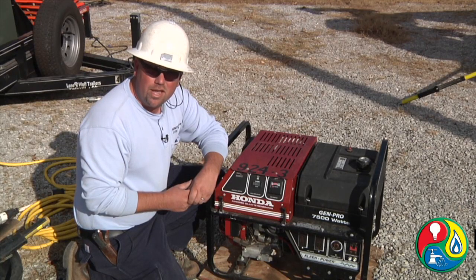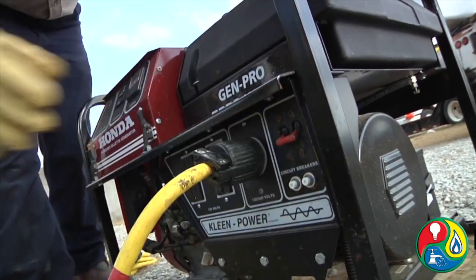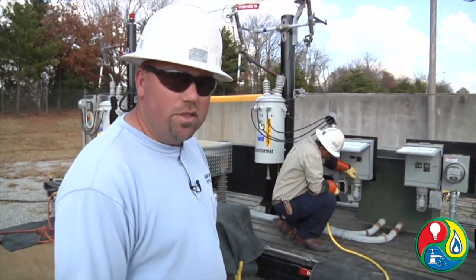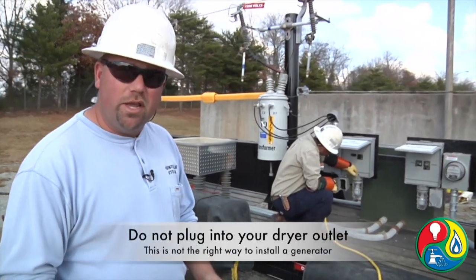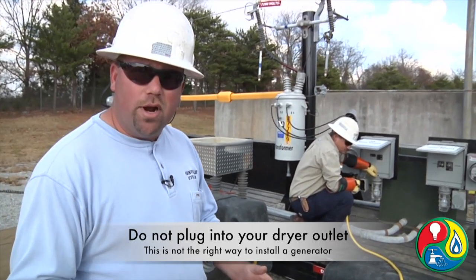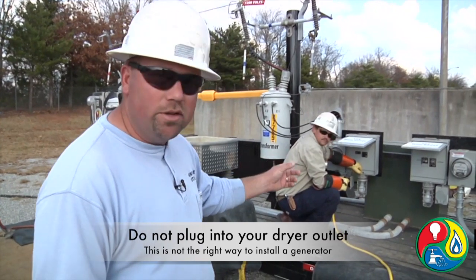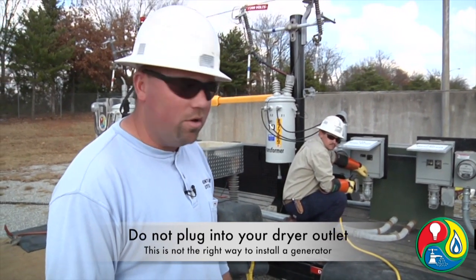We're going to show you an incorrect and a correct way to hook up a generator. During storms we have noticed a lot of ways that people have hooked up generators incorrectly. Dion is going to plug it into the plug — what we're representing here is a lot of people would get a long cord, pull their dryer out, unplug their dryer, and plug — just like Dion is — plug this plug into their dryer and back feed through their house without turning their main breaker off.